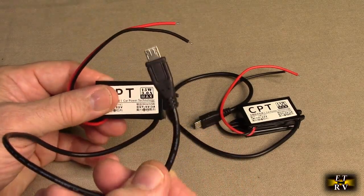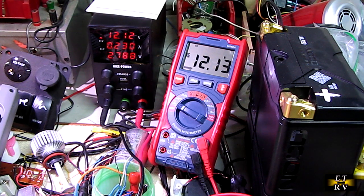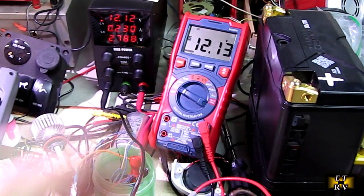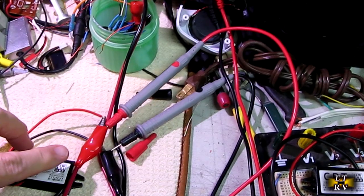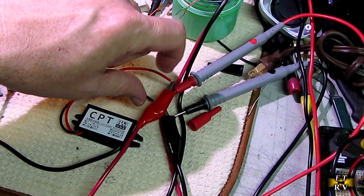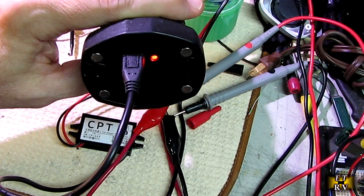Now I'm going to demonstrate how you could use this in several different scenarios. Here I want to give you an example of how to use the CPT converter from 12 volts to 5 volts. I've got 12.13 volts from a power supply producing over 2 amps. I've got the converter hooked up — 12 volts going in, and the output going to charge this utility LED light.